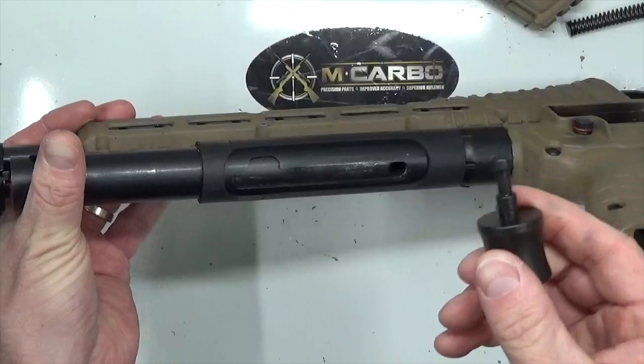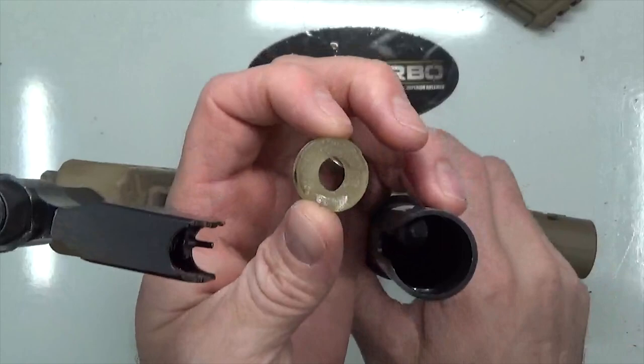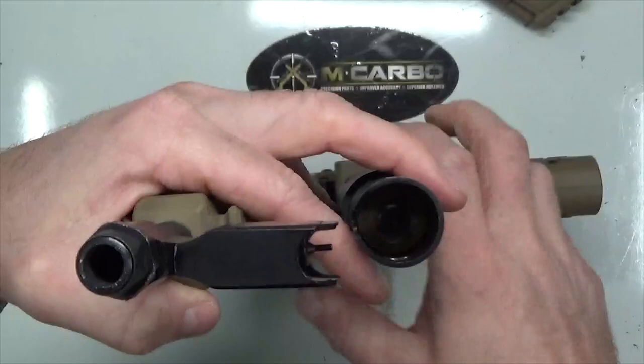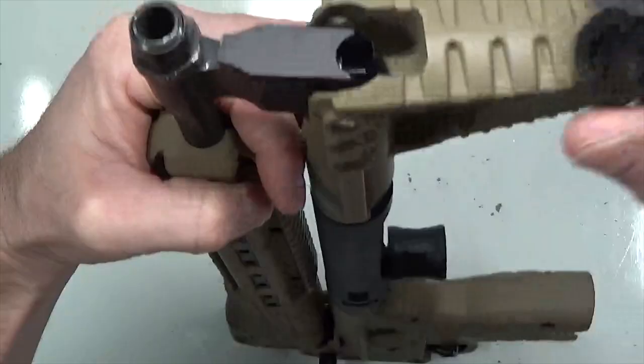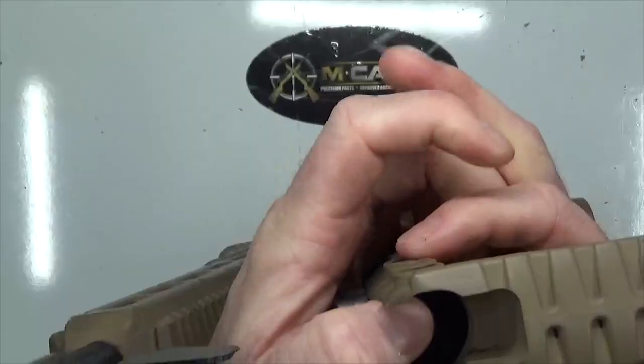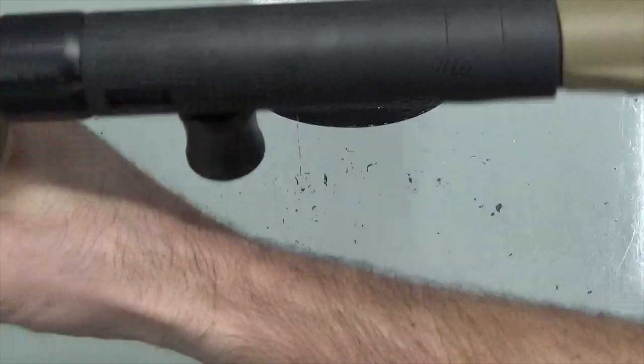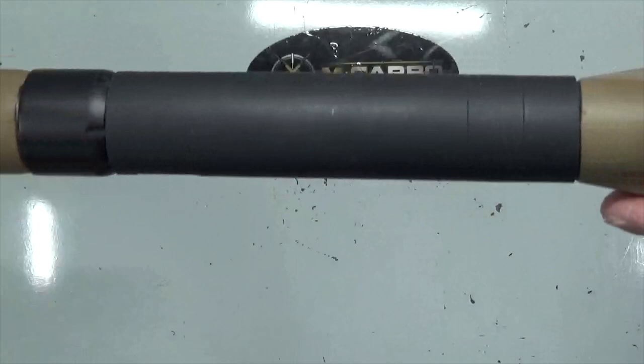Insert the skeletonized charging handle right into the bolt, then drop in the recoil spring, then drop in the recoil buffer — pull up on the charging handle to get the recoil buffer lined up on the recoil spring and drop that in. Then take the butt stock, slide it on to the longest length-of-pull configuration, drop in the buffer, press down, and insert the stock pin.